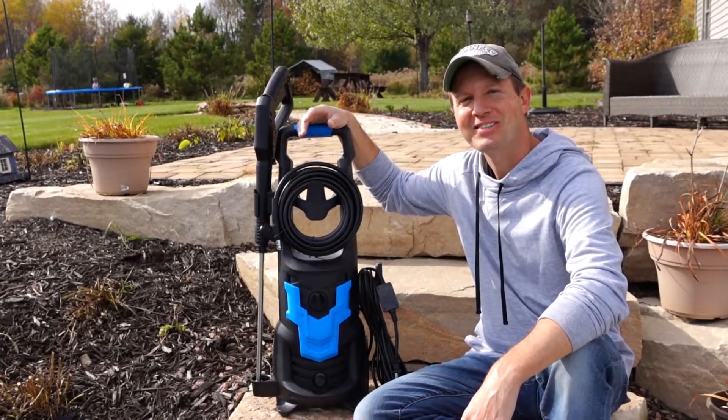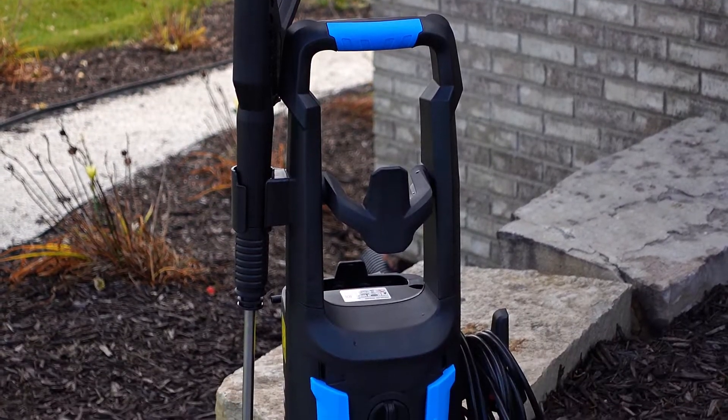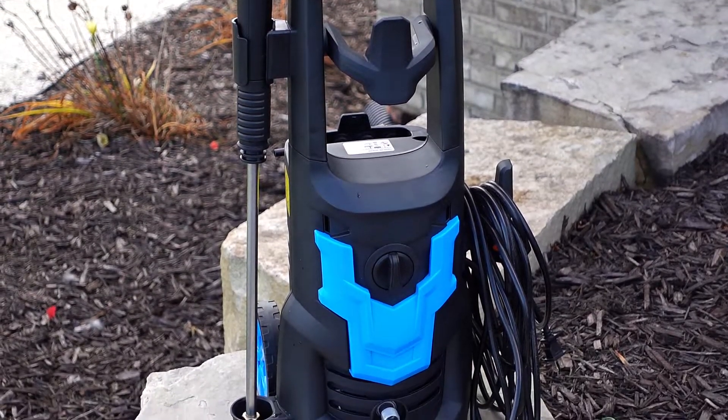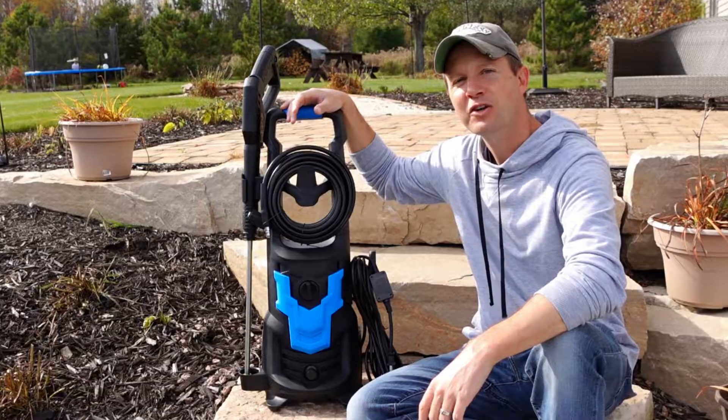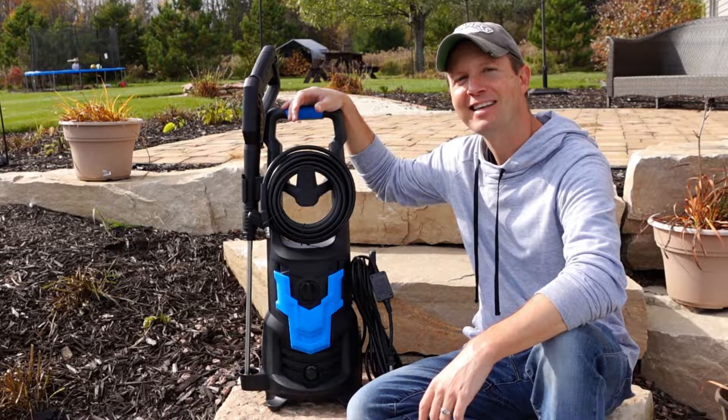Hello everyone and welcome to Dino Outdoors. Today we're going to test and review this 3000 PSI electric pressure washer from WholeSun. I'll show you what's all included in the box, we'll do a quick assembly, and then we'll give it a good test.